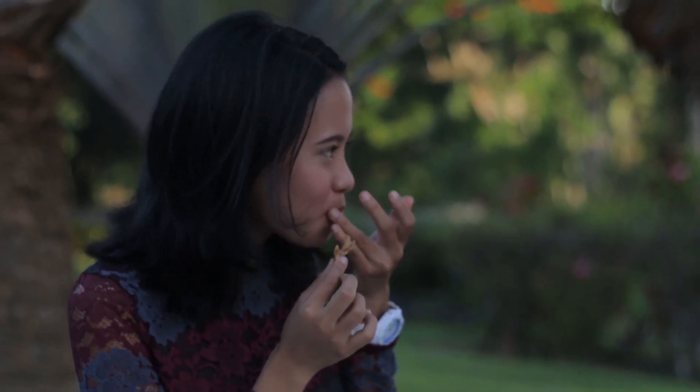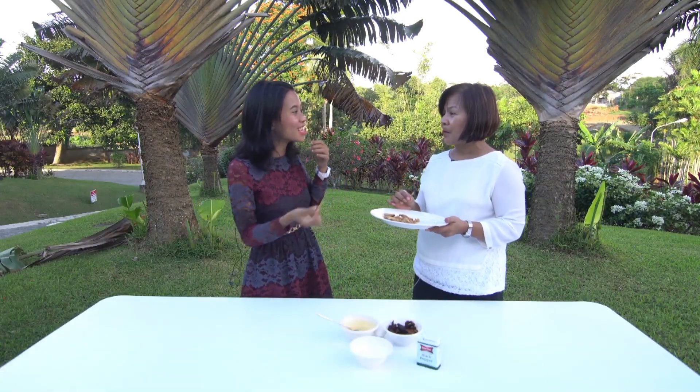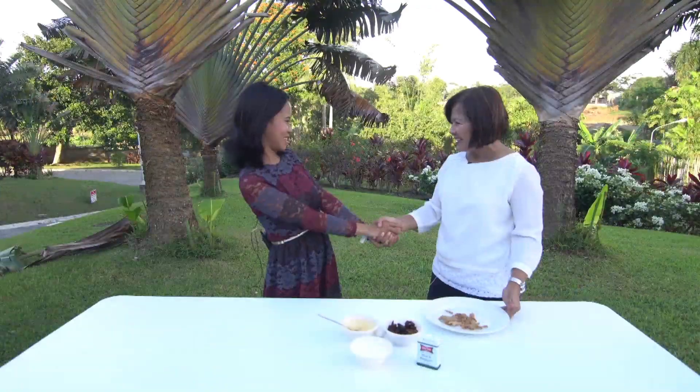It tastes like commercialized chicharon. So this is a substitute for chicharon. Thank you very much. Nice to meet you.